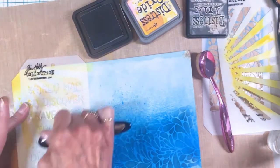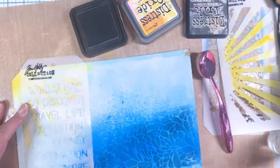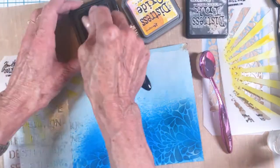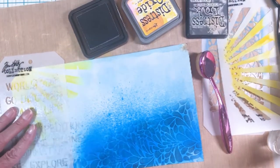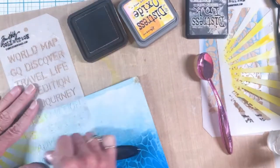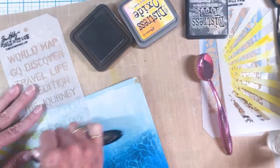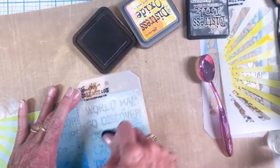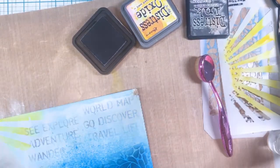Then I moved to this one — it's THS 043, a word stencil with 'travel,' 'explore,' and similar words. I'm using Hickory Smoke distress ink to color those in, just putting them in the background to add a little interest to the sky. My sun is already on there too.